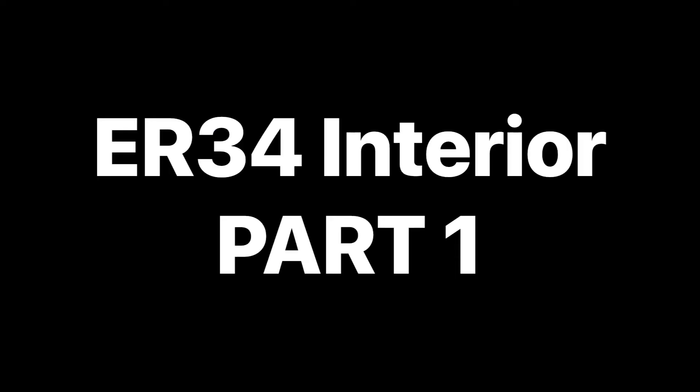Welcome to the R34 interior part one, where we do a few upgrades to the R34 interior. I've done this video over a few days because I wasn't sure if I was going to have enough time on the Saturday to knock everything out.